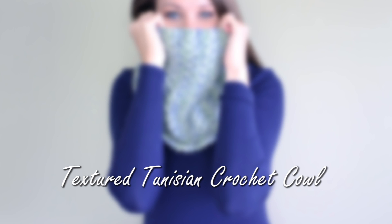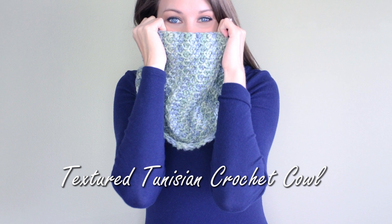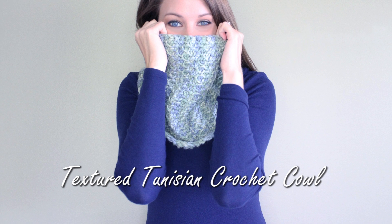In this episode of Be Hooked Crochet, we're going to work through the Textured Tunisian Crochet Cowl, a free pattern sponsored by Clover USA. So grab your hooks and your yarn, and let's get started.